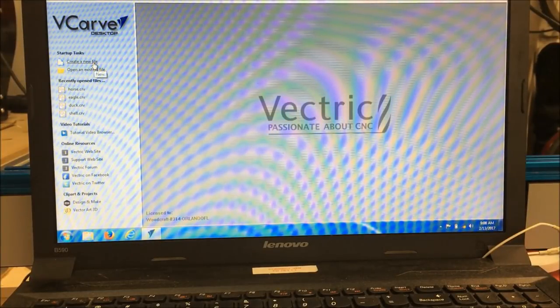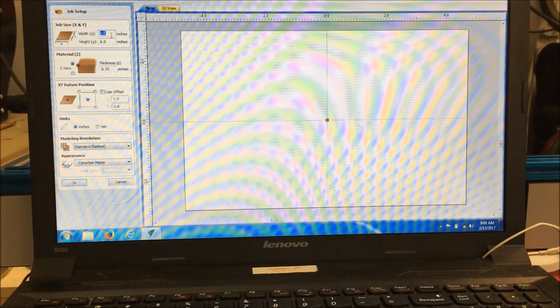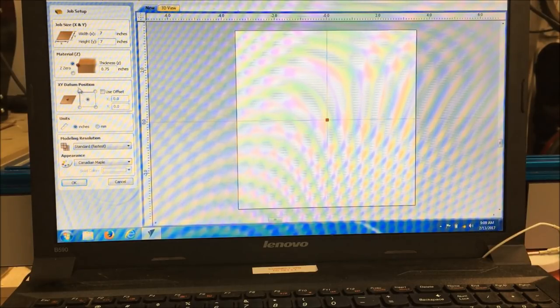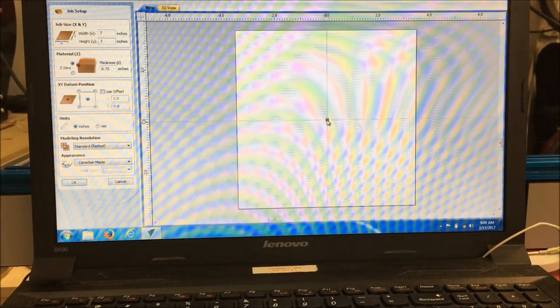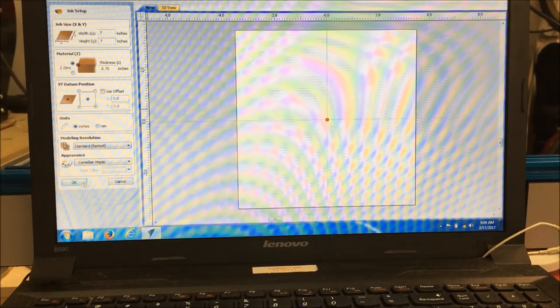We're going to go ahead and create a new file here. I'll show you how to set one up real quick. Our piece of wood that we're going to be engraving on is 7 inches by 7, approximately. The thickness of the wood is 3 quarters of an inch. The positioning on the board needs to match how you mark the board on your Piranha physically. I'm centering everything right here, so I'm going to register that and set this to the middle. Then we're going to say OK.